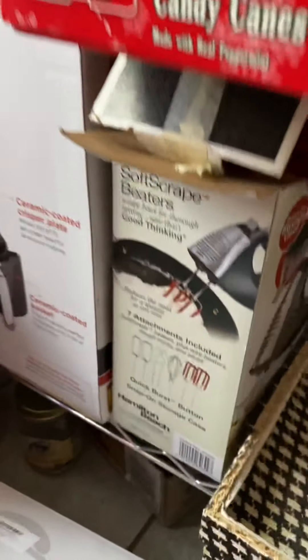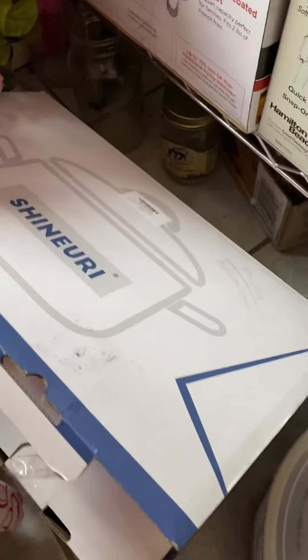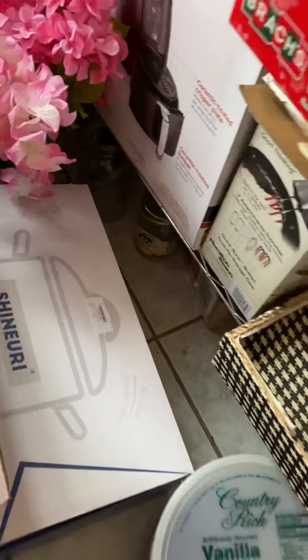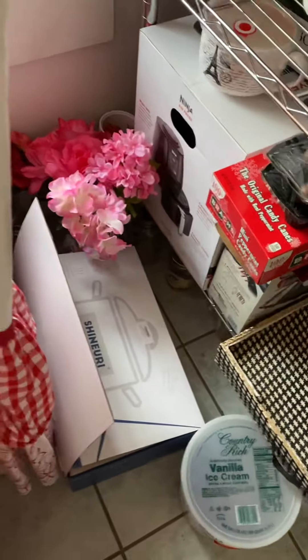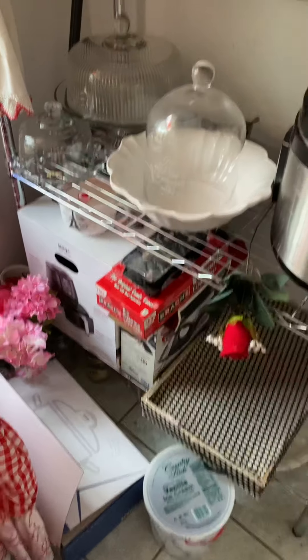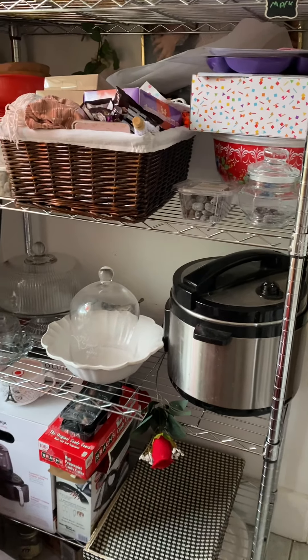Then you see down here, I've got a blender. I've got pots and pans. What I need to do is take everything out of the box and use it and get rid of the stuff I'm using now, and just clear up my space so I can have some room to put some things over here.